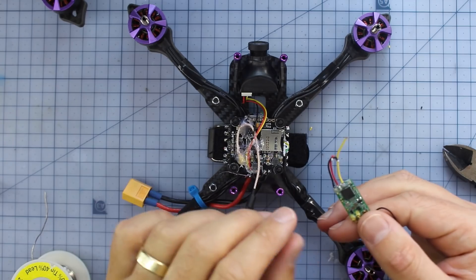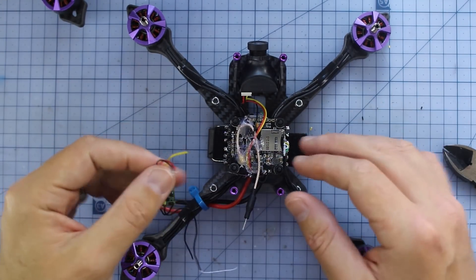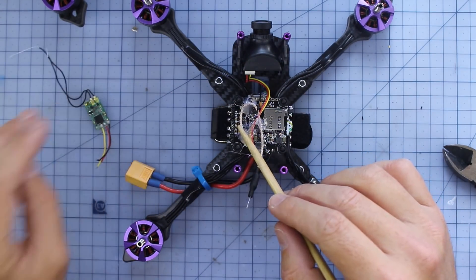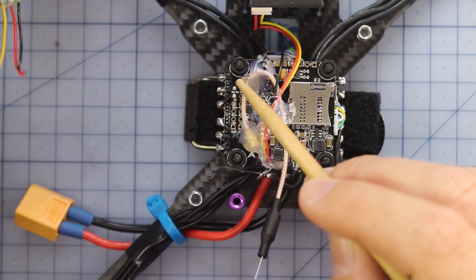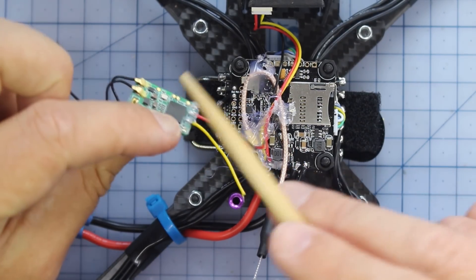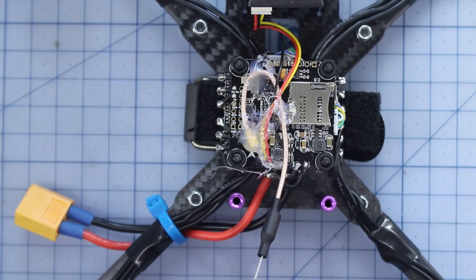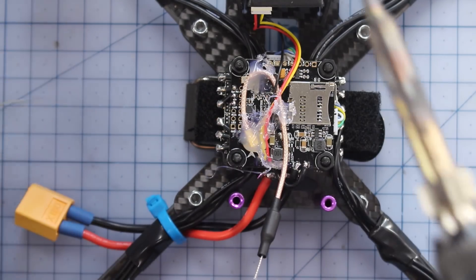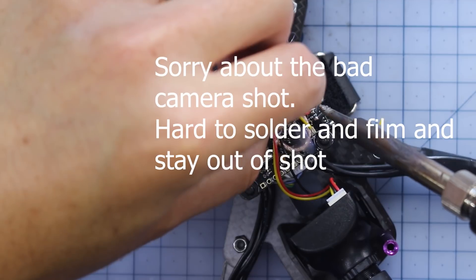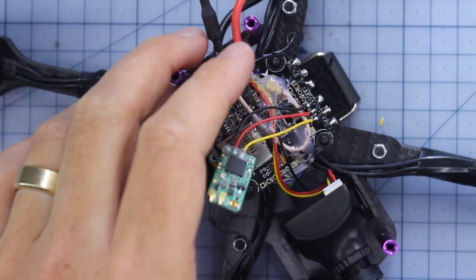Now we've got three solder joins to make installing the receiver into the drone. We'll do the 5S version first. On this flight controller you can see we need to hook up to the UART pads - zoom in and I'll show you exactly where. These three wires go to three pads: our signal wire goes to where it says Serial RX, then we've got the 5 volt pad, and the ground. We'll put a little solder on each pad first, then merge the wires. Hit it with a bit of hot glue and the receiver is officially installed.